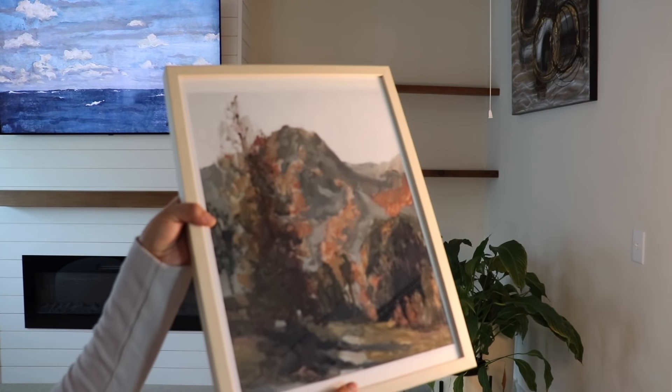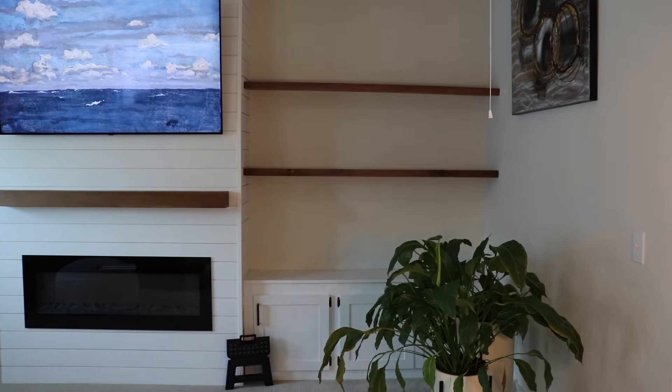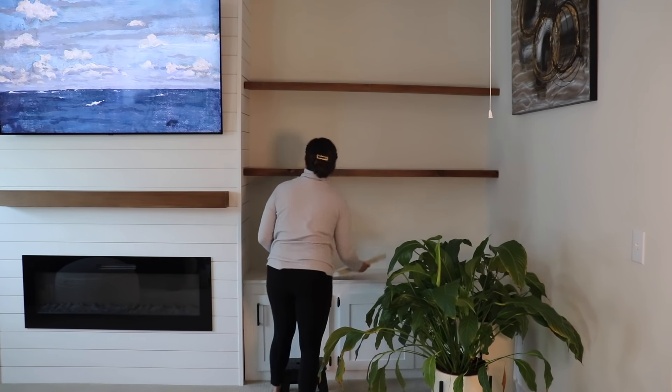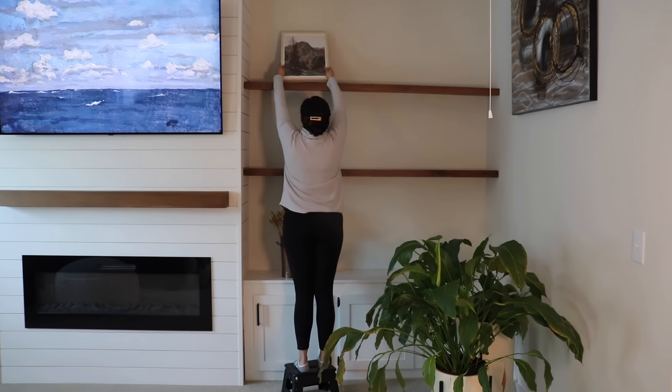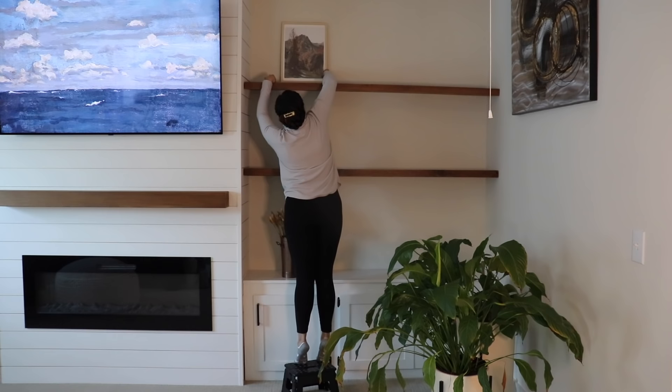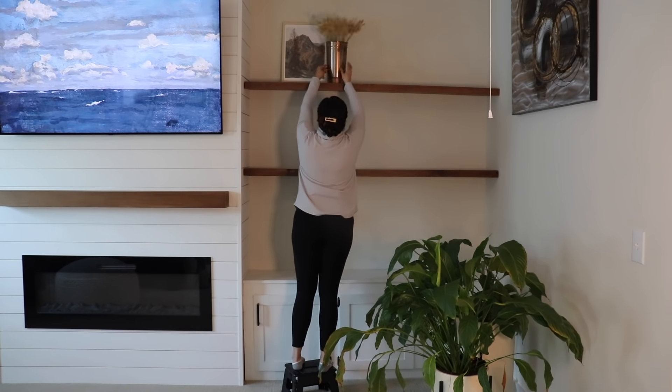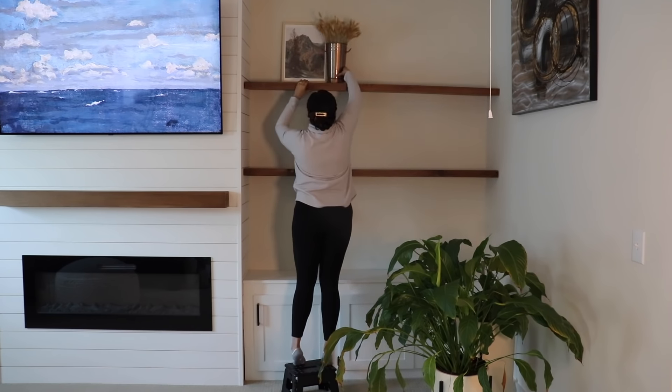I love decorating these shelves with framed art. This one is actually from fall but I think it's pretty neutral so I can use it any time of year — I'm just going to set it on the top shelf. There's a pretty big space here on the top, so I'm trying to use taller decor with some vases and fill this space with dried florals.